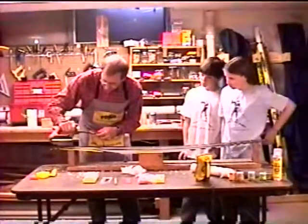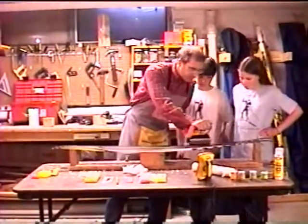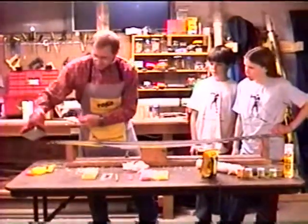I should mention that the groove also needs to be ironed in. So I'm going to iron in the groove. There we go.